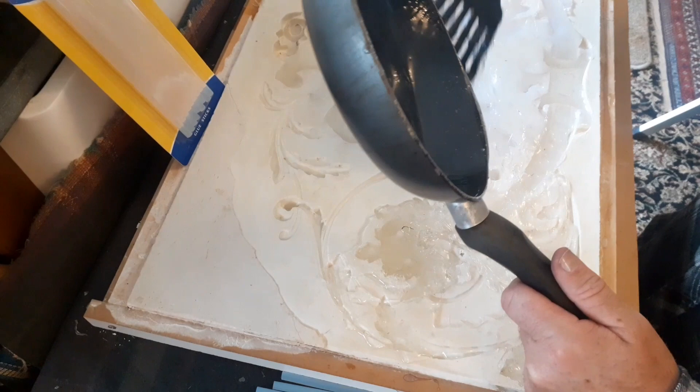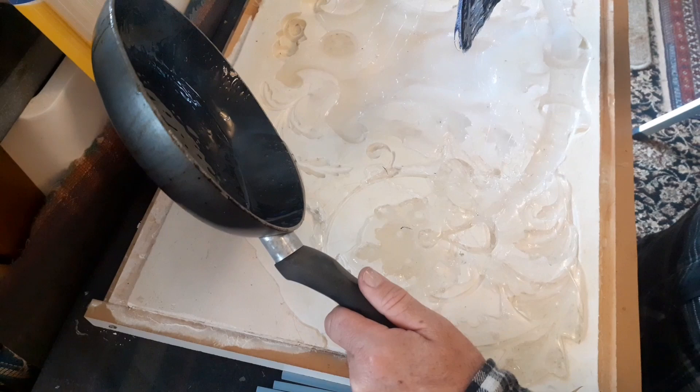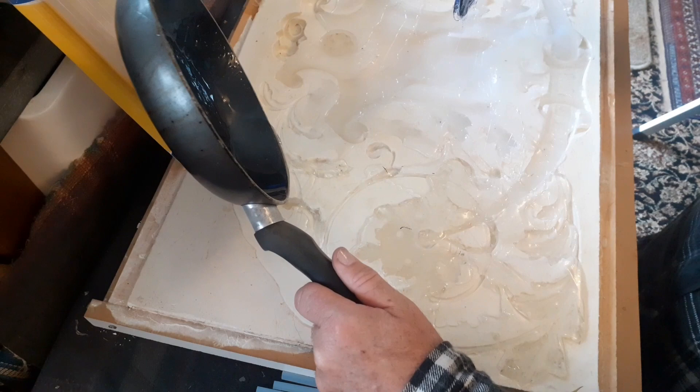This isn't the easiest thing. Maybe I should melt it in a coffee pot — then I can pour it more easily into the mold. I'll work on it. It's the first time I've done this by the way, so I'm learning while you are.